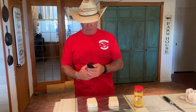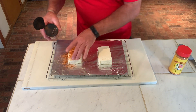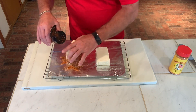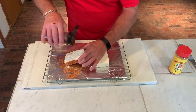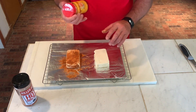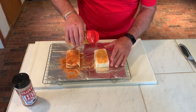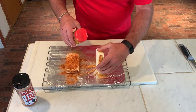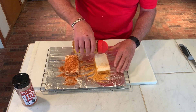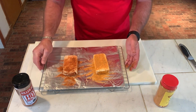We'll start with the Hot Honey BBQ — you want to get all sides. Then we're going to come on with the Honey Hog BBQ and do the same thing. We've got all the rubs on it, set and ready to go.